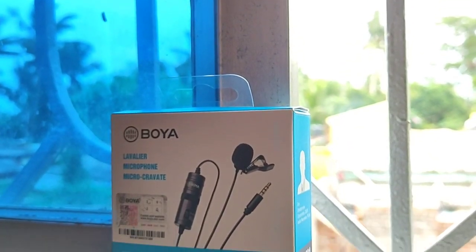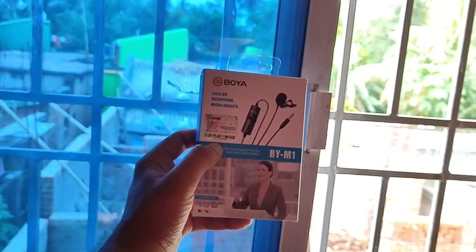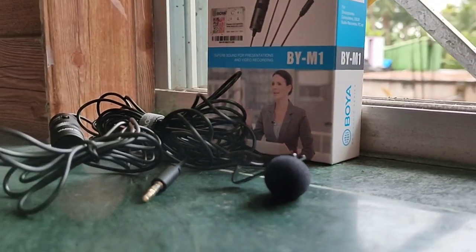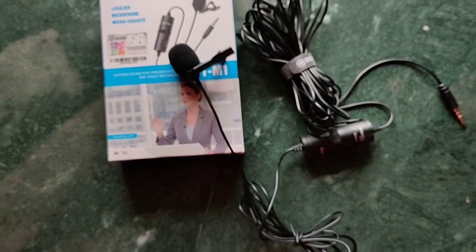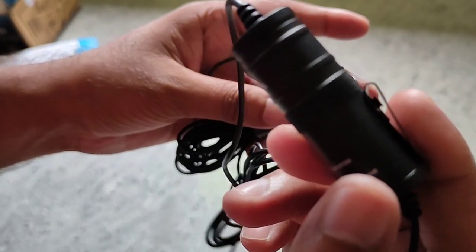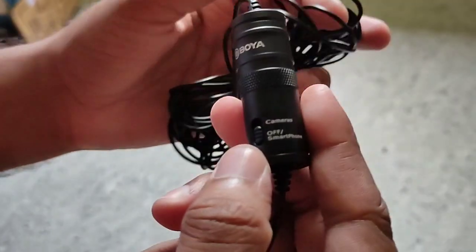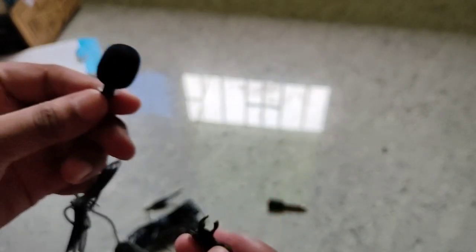This is the offer of the Boia M1 Mic. This is the description of the Boia M1 Mic — you are saved by the link. If you want to check this one, click the Boia M1 Mic link. This is the same Boia M1 Mic. Thank you.